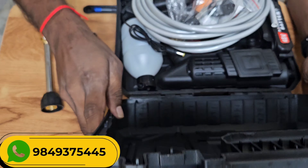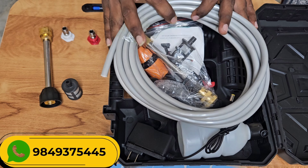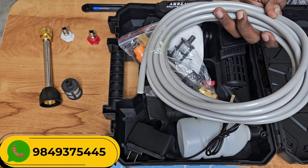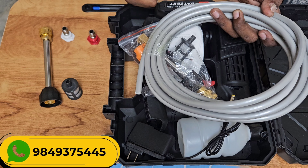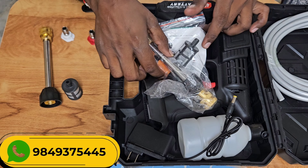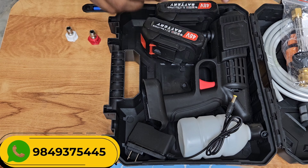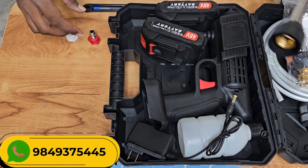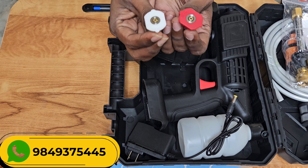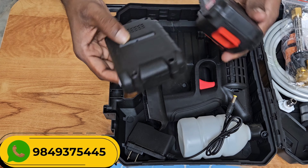I will use the car washer. First of all, I will use the AMM. I will use the pipe and rechargeable batteries. I will use the power supply and water. Then I will use the filter. The nozzle is high pressure. I will use the support from the battery.